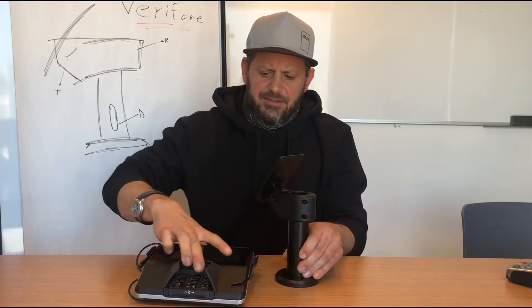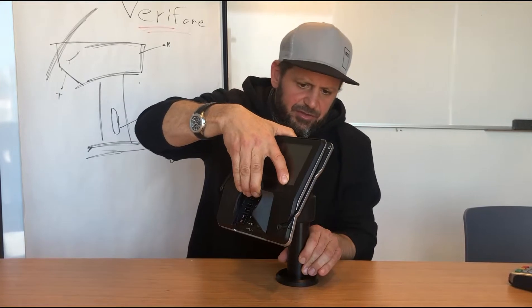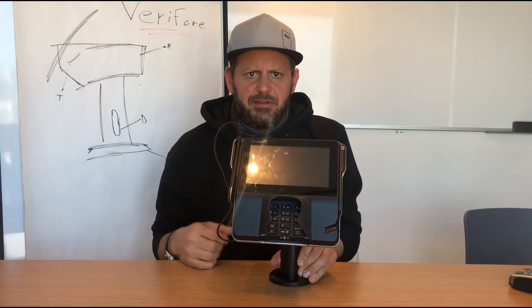It swivels 180 degrees, it tilts 90 degrees, and the installation doesn't really get any simpler than this — you just place it and push it down.